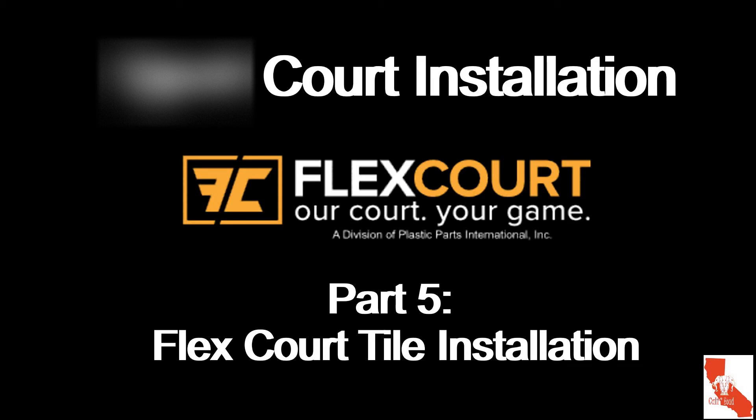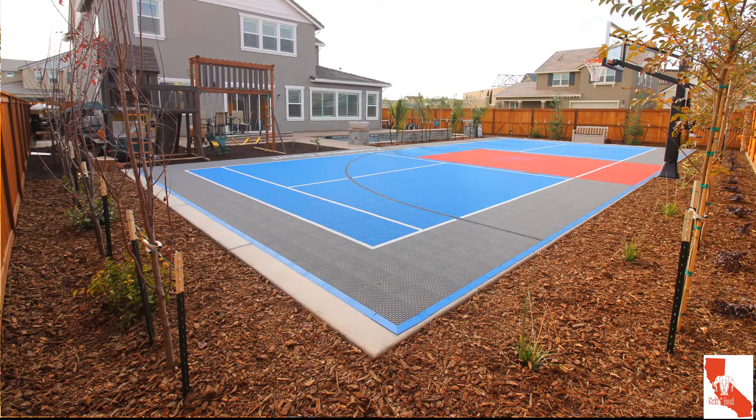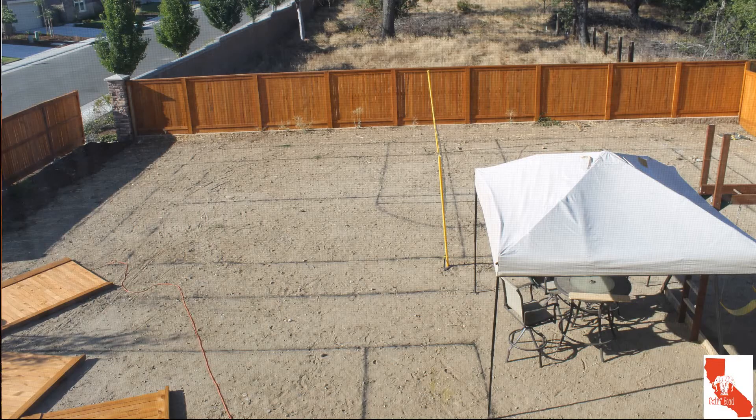Hey guys, welcome back to this fifth installment of this video series on constructing the sports court. In this episode we finally get our hands on the FlexCore tiles, and we'll be attaching them together with the help of my children. Here's the backyard when we moved in — lots of trees in the background — and here's what it looks like after installing the tiles.